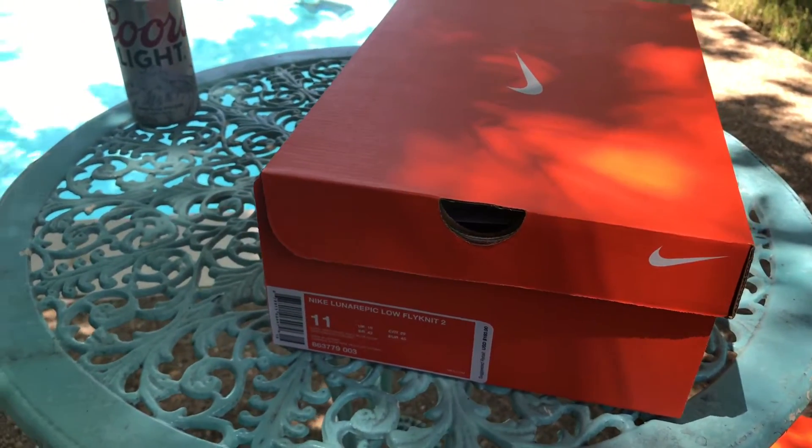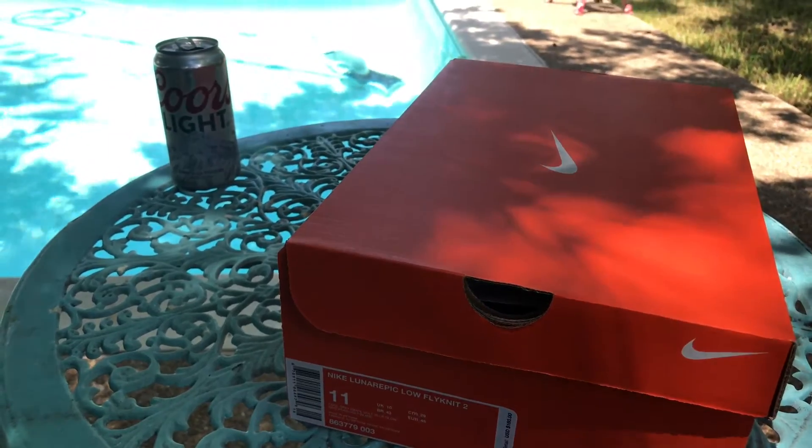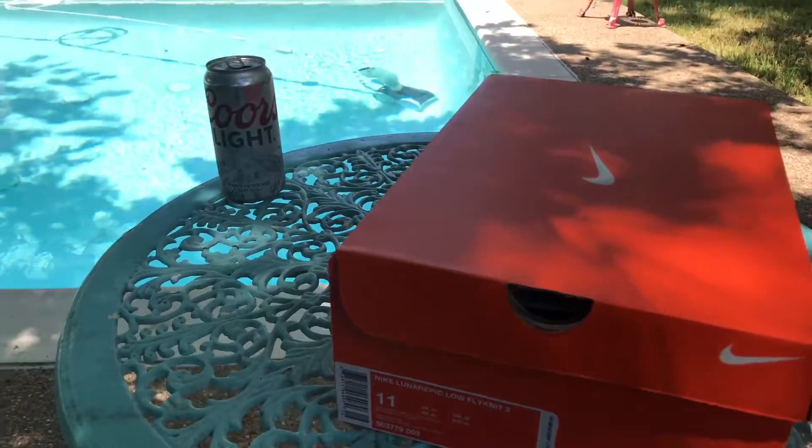Hey, how's it going everybody? Back again with another pickup to share with you real quick. Still out at the dirty table by the pool — fit of the day, NMD.